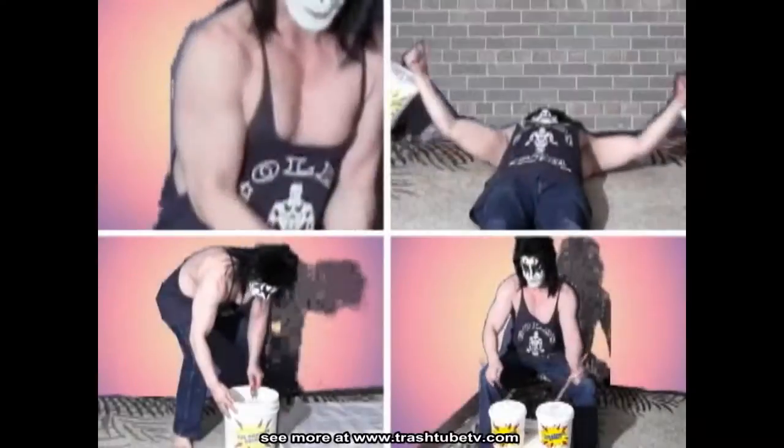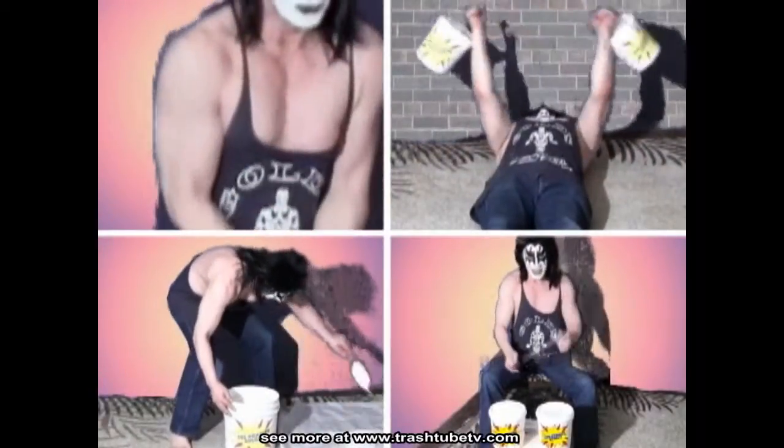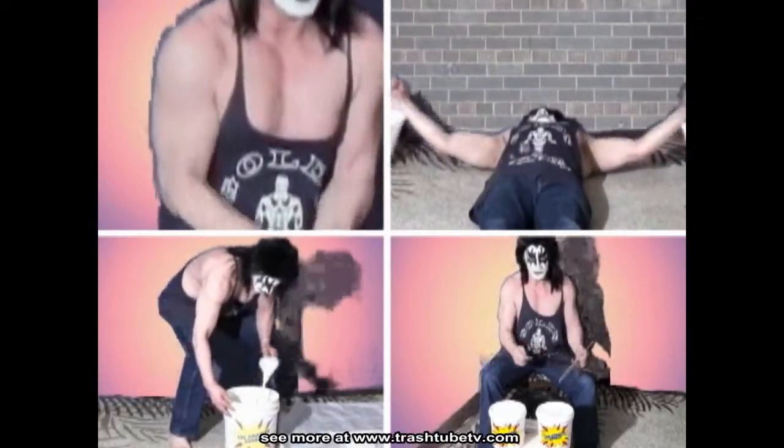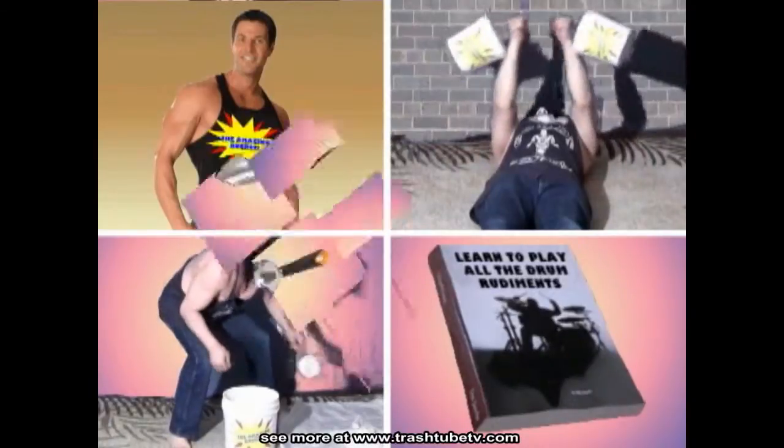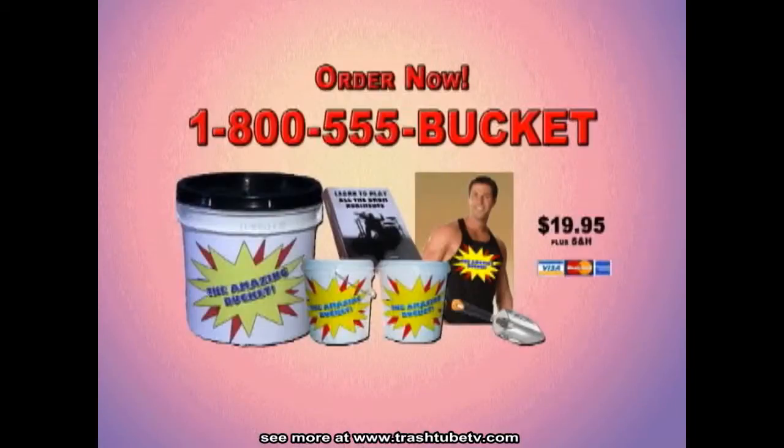You get it all: a 50-pound Amazing Bucket, two mini buckets, the workout tank. And if you call now, I'll throw in a scooper and the drum rudiment kit — all for $19.95. But you gotta call now. Call the number on your screen.